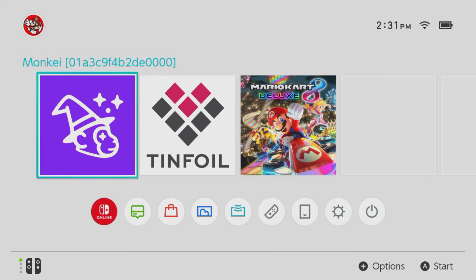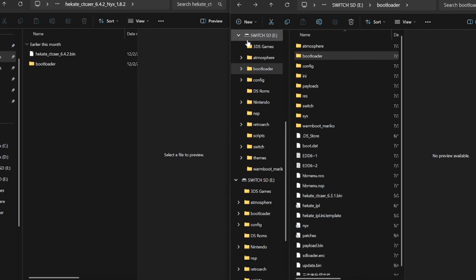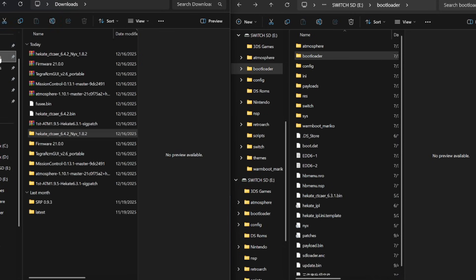What we're going to do next is turn off our switch. I'm going to close my applications, go into Hekate, go into USB mode, and then we're going to go to the computer and I'll show you what to do from there. Here we are on our PC.